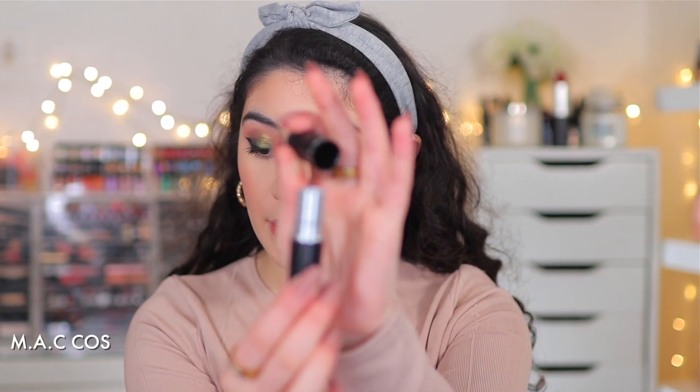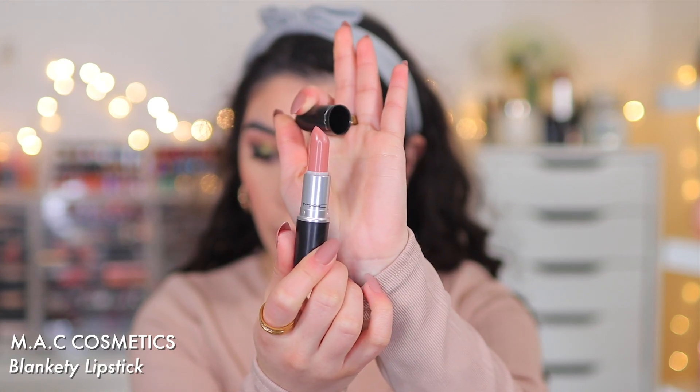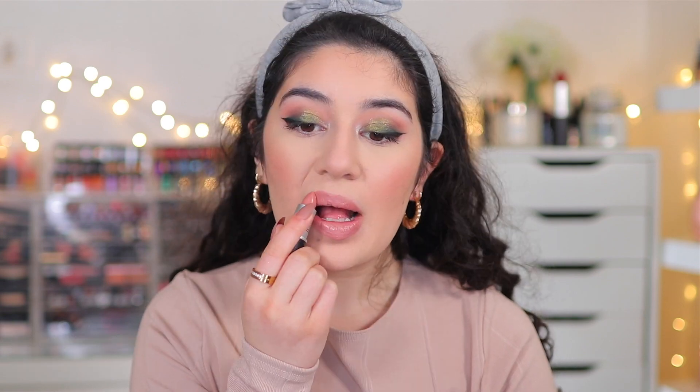I'm going to finish off the look with the MAC lipstick in the shade Blankety, which is such a pretty soft nude pink. This is an amplified cream. I love putting Blankety with tones like this.